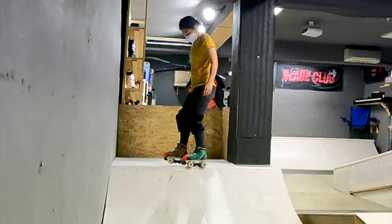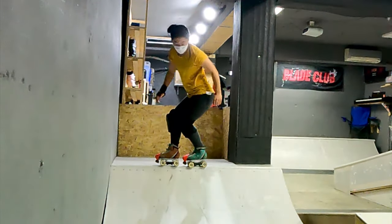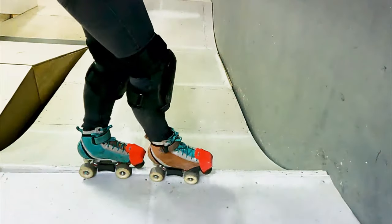Step 1: First practice getting comfortable with the 50-50 body positioning and entering back into the transition.